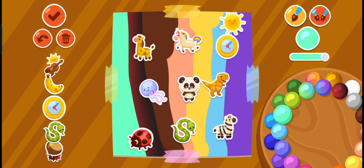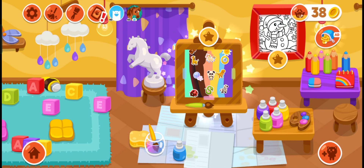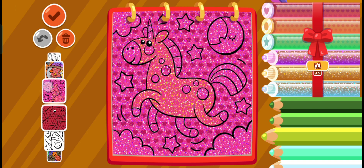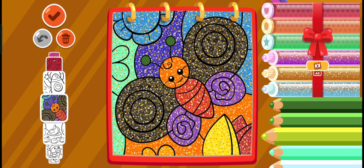Look at that. Wow. Look at that, my nice picture. My nice picture. Now let's do this one. Daddy, look! Look at this one. Last time I did these ones. You see, I did this nice shiny, nice, beautiful.